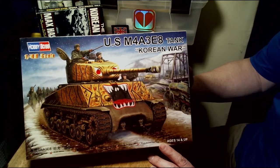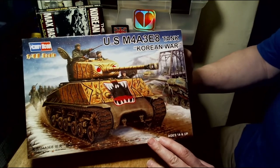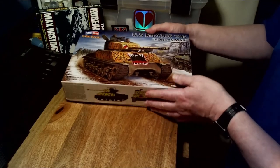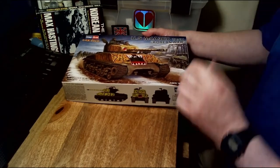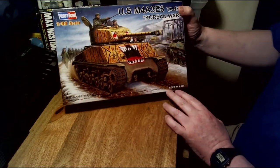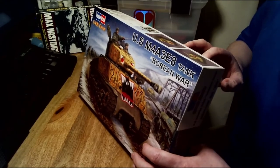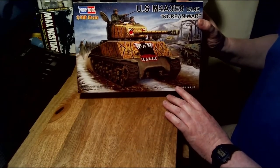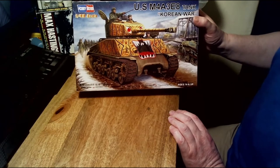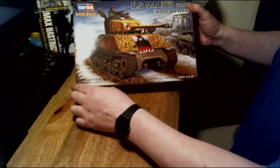It's a Hobby Boss 1/48 scale tank, ages 14 and upwards. There's a nice diagram on the front of the box which you can use as a painting guide later on. This was actually an eBay purchase — it came all the way from Poland and I paid under £10 for it. I paid more for the postage than for the actual model itself, so there are bargains out there if you know where to look.